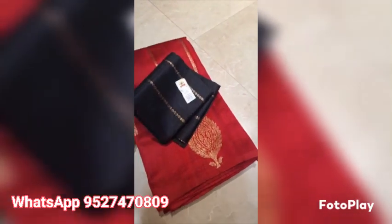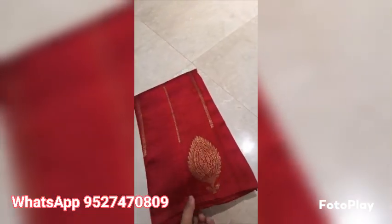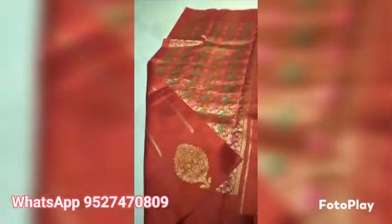Banarasi pure handloom dupian raw silk saree, silk marked certified, weaved in pure antique saree in borderless patterns. A beautiful maroon shade — upper and lower both borders will be same, and this is the meenakari pallu. The whole look of the saree with the blouse piece in black.